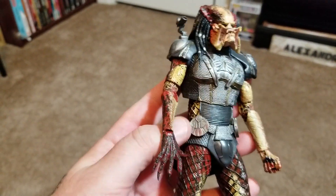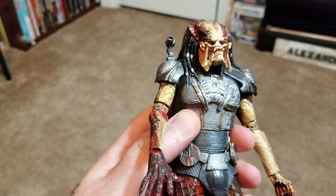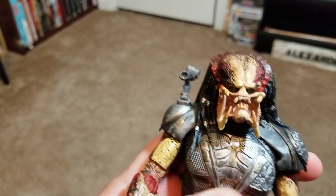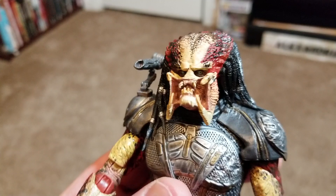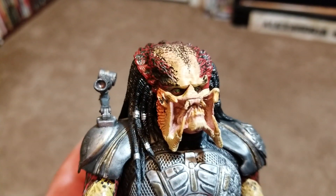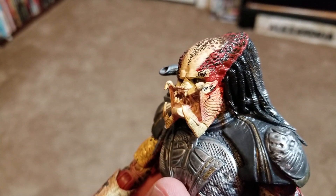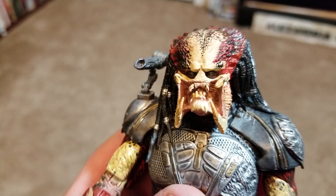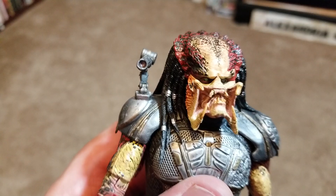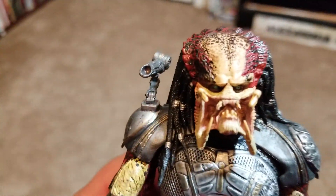The Predator is absolutely fantastic, again minus the designs you don't like. The only other thing — I don't know if it's movie-related or a NECA thing — but his face I don't like as much as the older versions. If you look at his face clearly, his teeth and all that just kind of get lost in the paintwork. Nothing really stands out, and I think that's one of the more disappointing aspects.